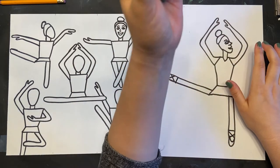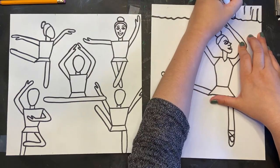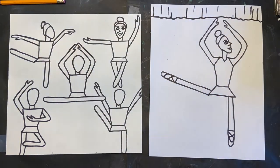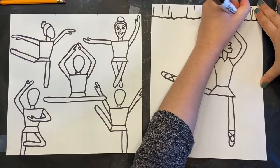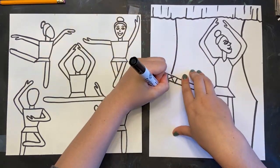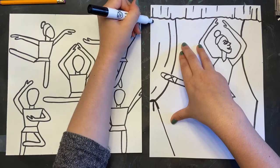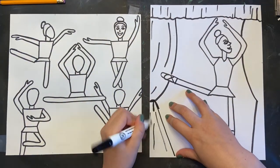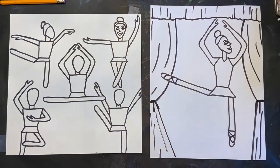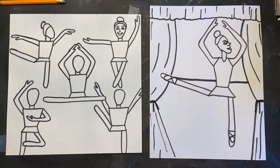Now that you have drawn Misty, we're going to add the stage that she's on. I'm going to go across the top first and add these lines — vertical lines. Then I drew a kind of squiggly horizontal line to create the curtain. Now that I have the top curtain, I'm going to add the curtain on the side, but it's pushed to the side because she is on the stage performing, so you cannot close the curtains on her. She is just too good, too beautiful. I love the ballet, but when you watch them dancing, they look so graceful, it looks so easy. But it is hard work — can you imagine standing on your toes? I'm so impressed by people.